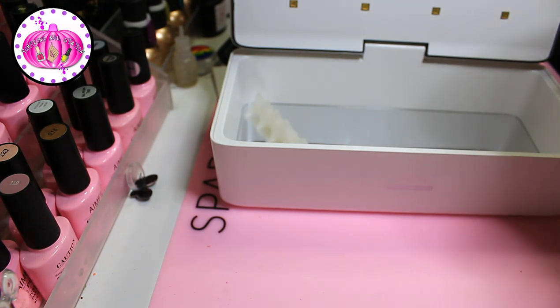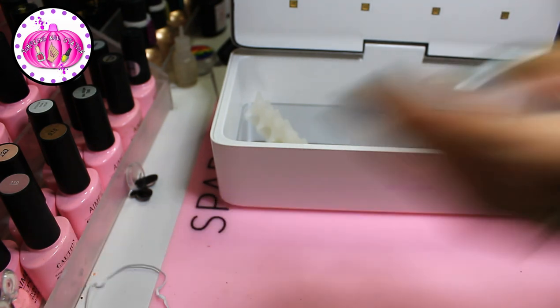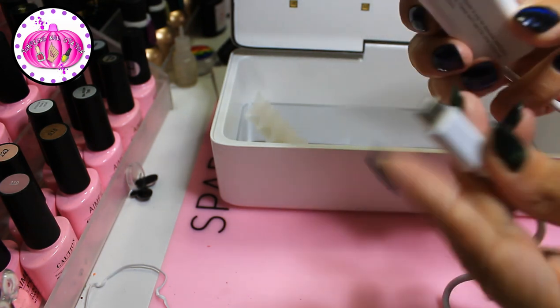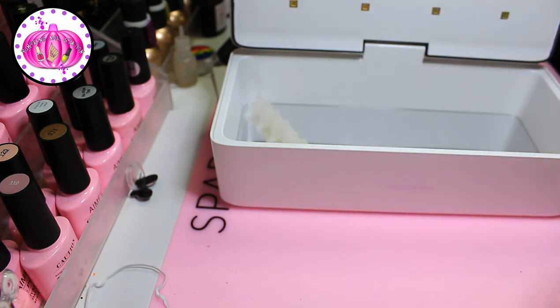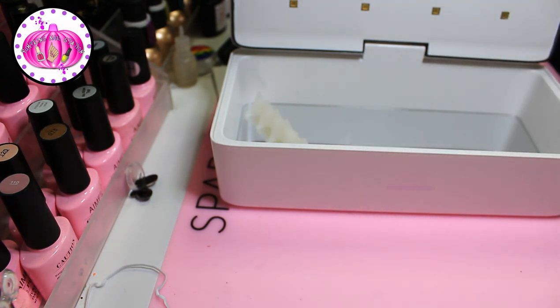It comes with a USA plug since I got this from the 59s website directly. I do have a 20% off discount code which I'll pop on the screen, along with the price and a link to where to buy in the description below. It's got a standard micro/Android-style cable, which plugs into the unit here — and then that plugs into the wall socket.